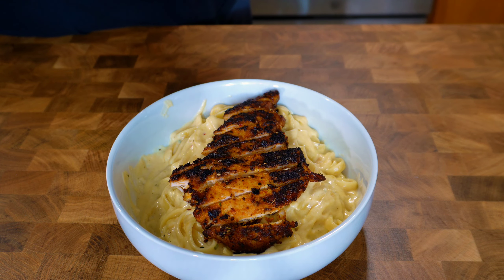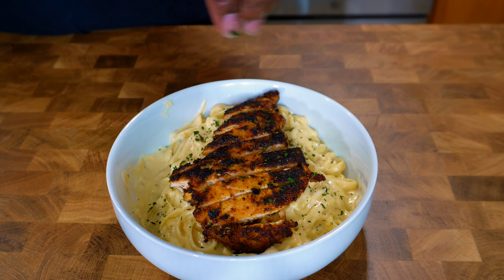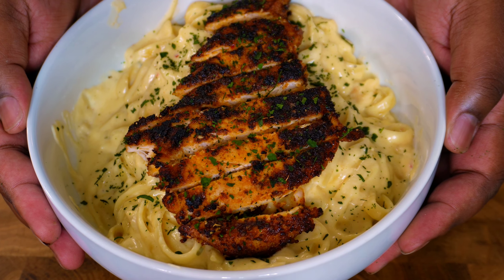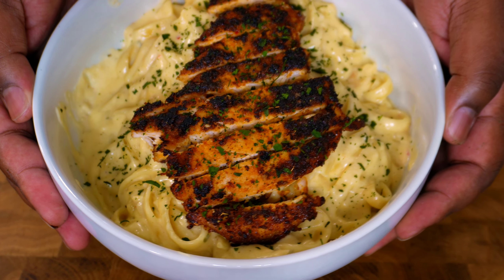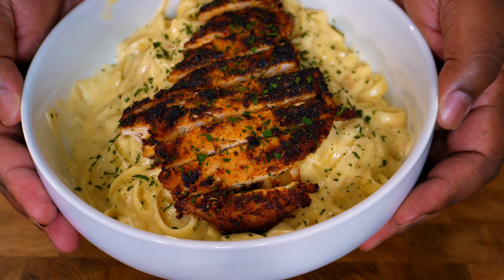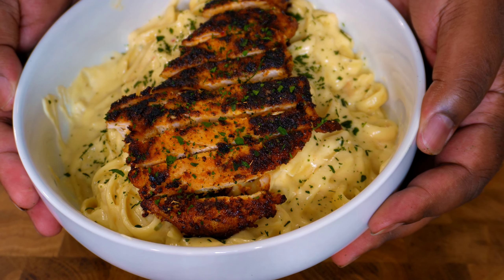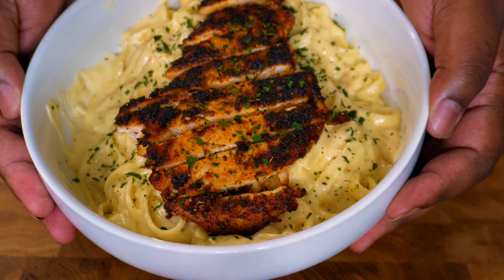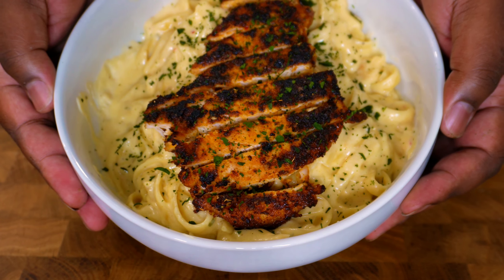Now let's give it some edible food glitter, as my friends like to call it — parsley. And there you have it, y'all. One bowl of chicken Alfredo done the 9-in-1 Cravings way. How does it look? Does that look beautiful to you? That chicken breast on top — all nice, juicy, seasoned, cooked. That creamy Alfredo that's beneath it. I'm about to make my name for myself here. Let's go ahead and dig into it.